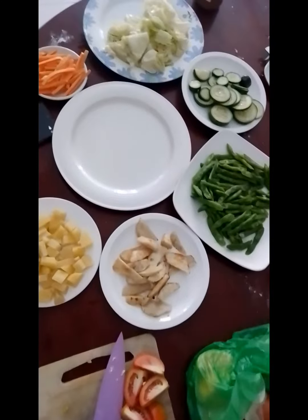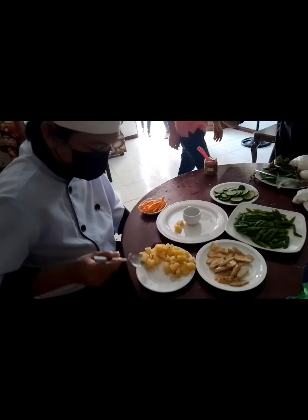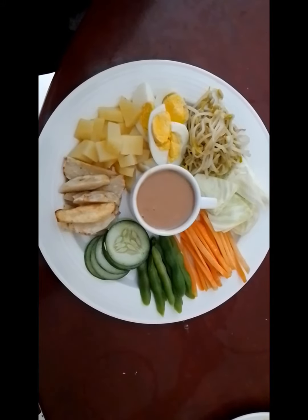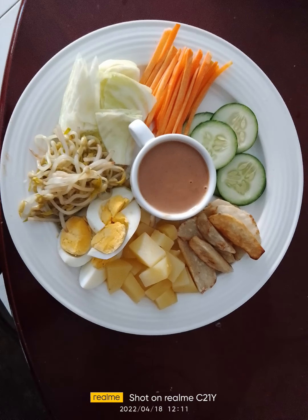And it's ready for plating and garnishing. And that's it — it's ready to serve.